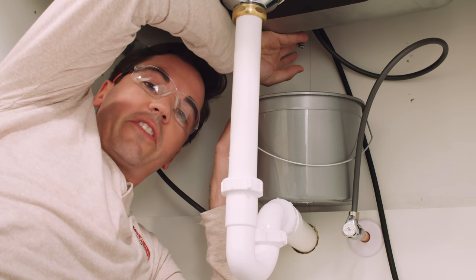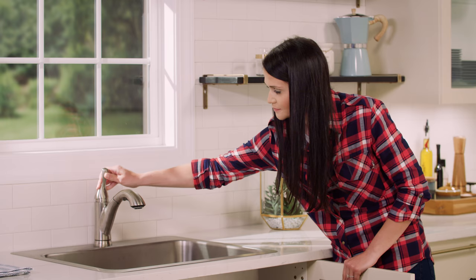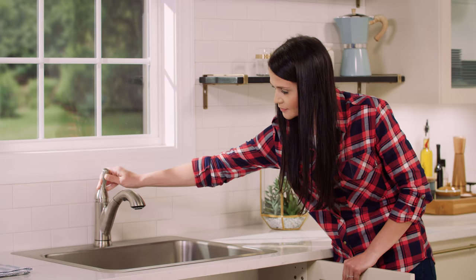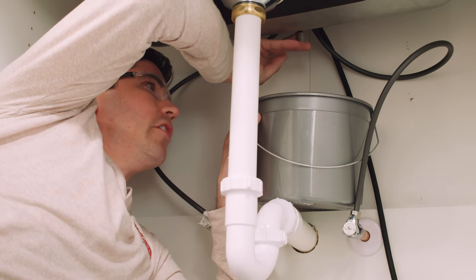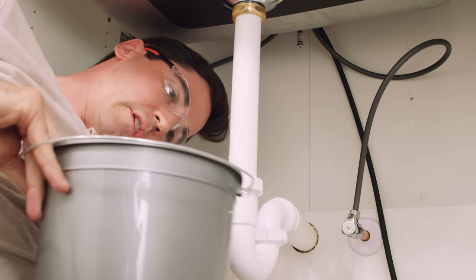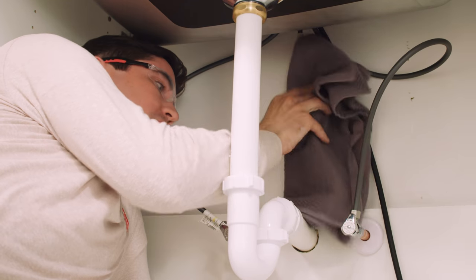Once I have it all set up, I'm going to have Hannah move the faucet to full mix position for about 30 seconds. All right, that should be good. I'm going to move my bucket out of the way and use my towel to go ahead and clean up any overspray.